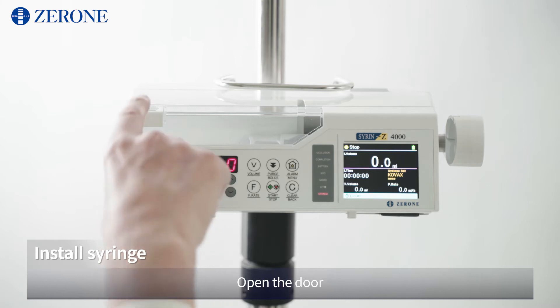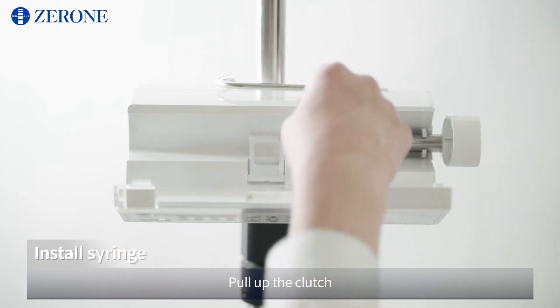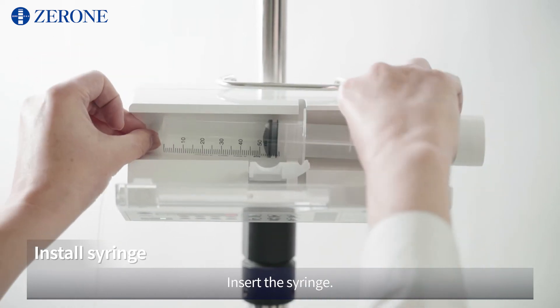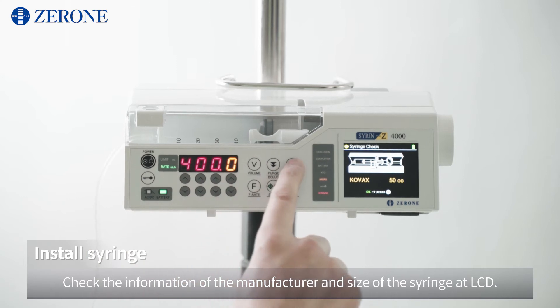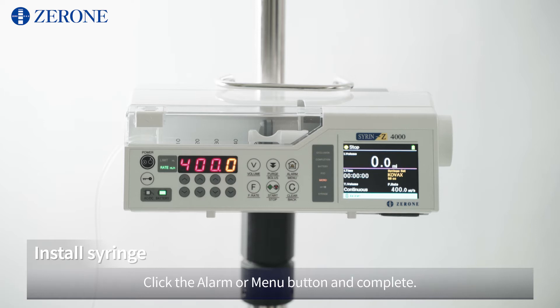Open the door. Pull up the clutch. Insert the syringe. Release the clutch. Check whether the syringe is placed correctly. Close the door and check the information of the manufacturer and size of the syringe on the LCD.